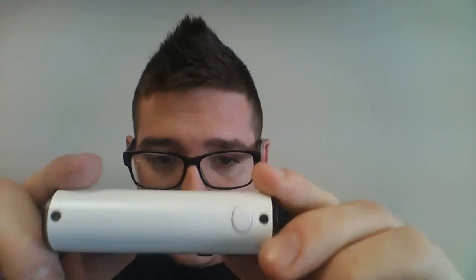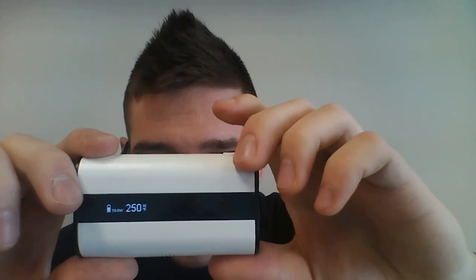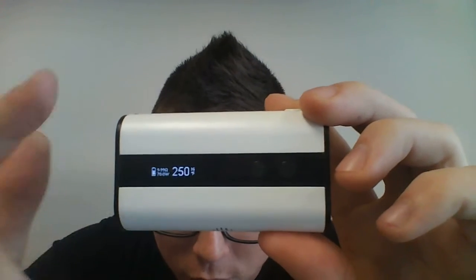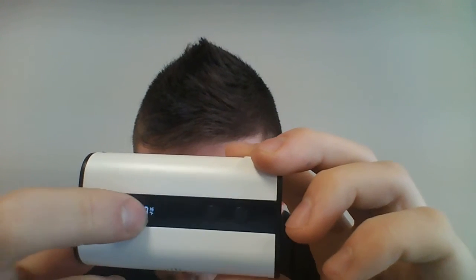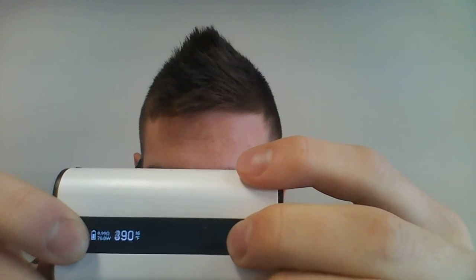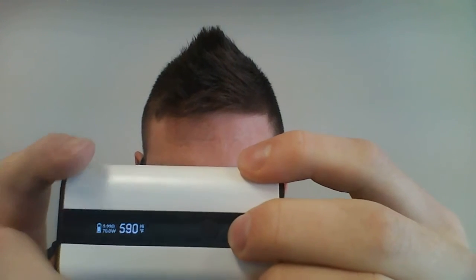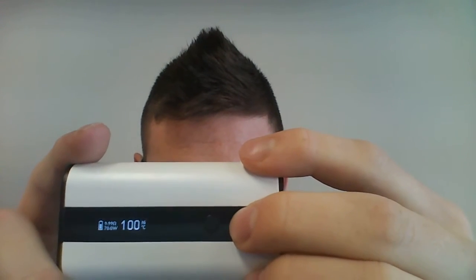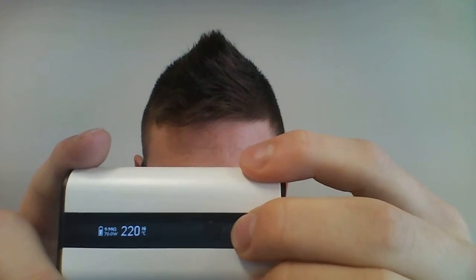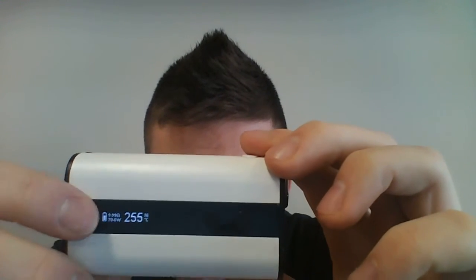To switch from power mode, you use the power button and hit it three times, and it will pop over to nickel mode — this is for your nickel coils. It is in Fahrenheit right now, and you can get to Celsius by turning it up. This thing will go all the way up to 600 degrees Fahrenheit in 10-degree increments, and also up to 300 degrees Celsius in five-degree increments. That's the nickel mode.